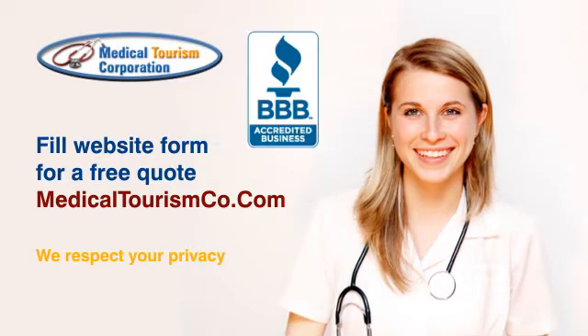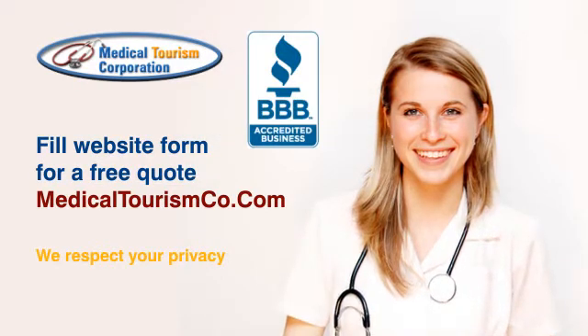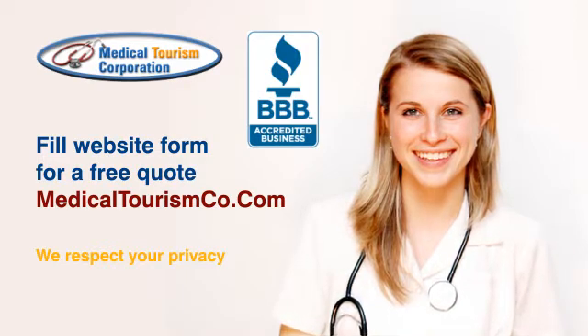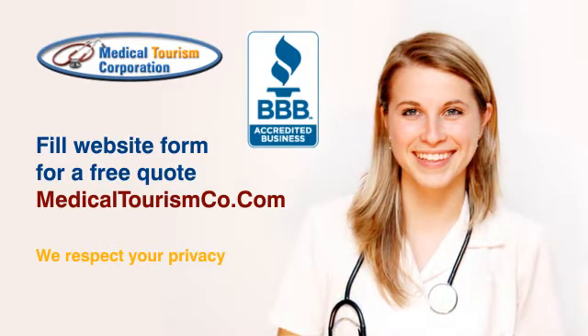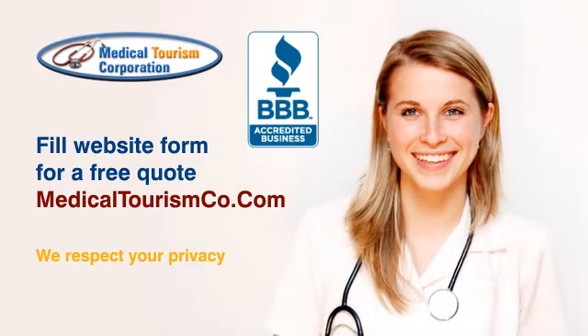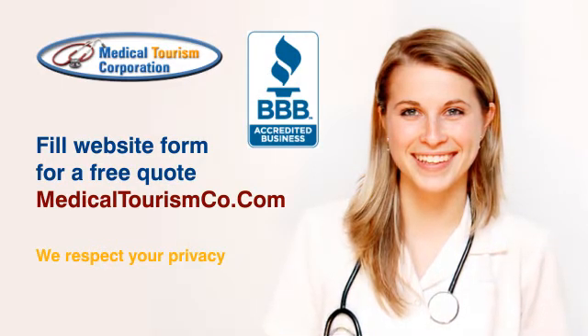Medical Tourism Corporation facilitates affordable medical and dental treatment at world-class international hospitals and clinics. Fill out the estimate request form on our site, medicaltourismco.com, for a free quote and more information.